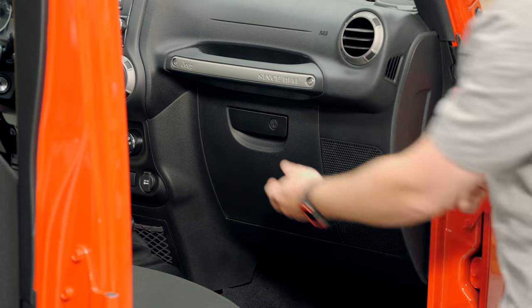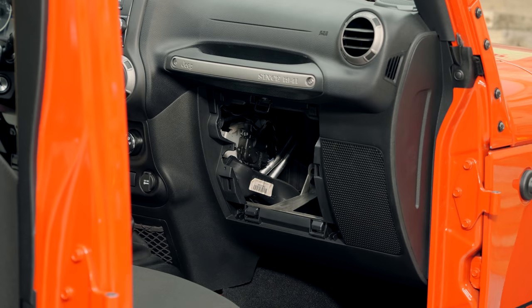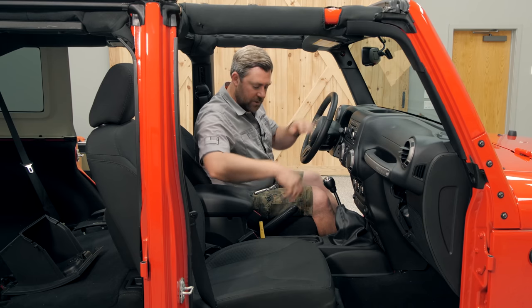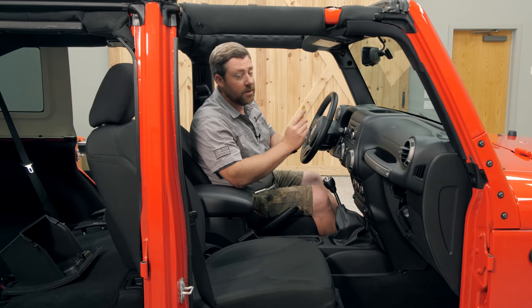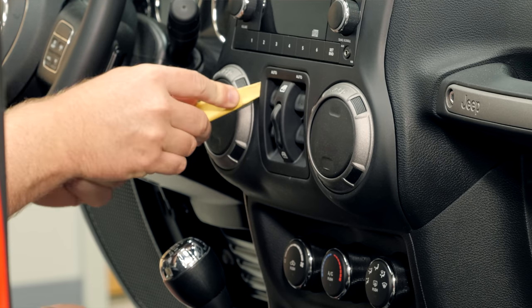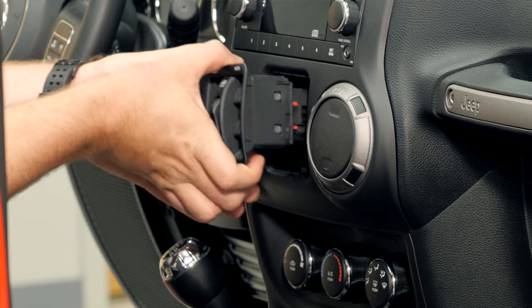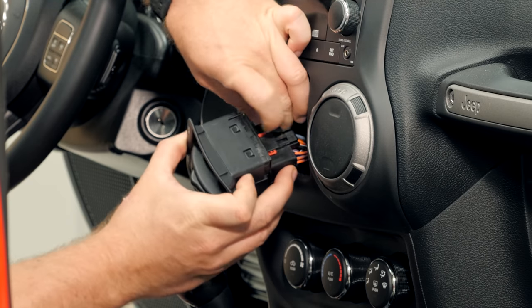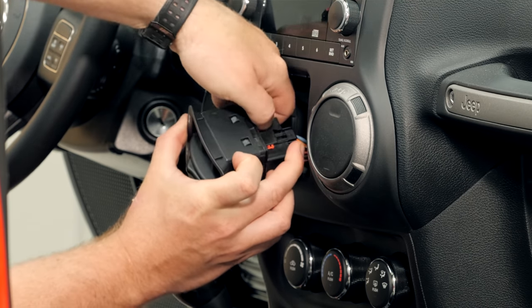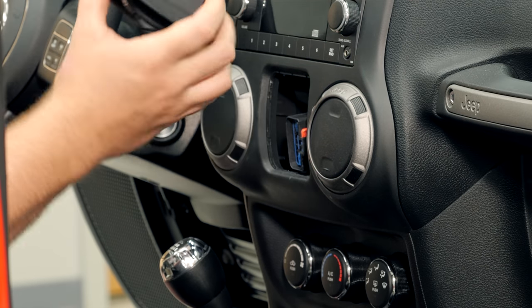Then we can remove the glove box by opening the glove box, squeezing both sides of the glove box, and tilting down to remove. Next, we need to go ahead and remove our window switch panel here in the center of the dash using a nylon panel tool. Insert the tool between the dash and the switch panel, prying out to release it. Pull the switch panel out, lift up on the red locking tab, and squeeze to release the switches.